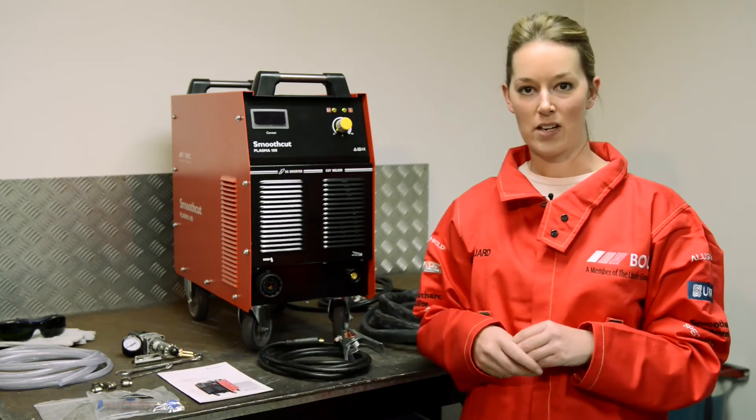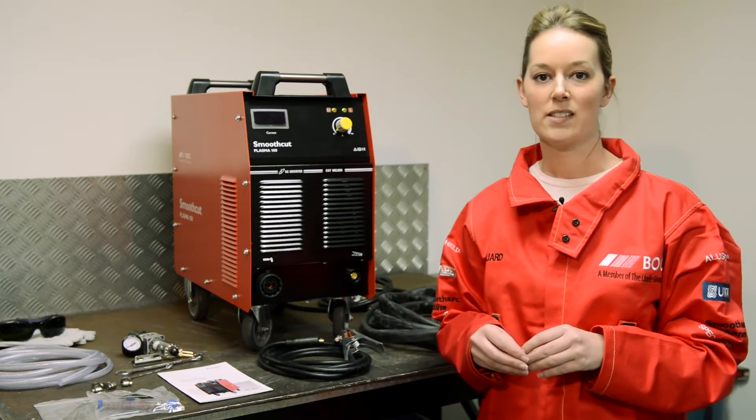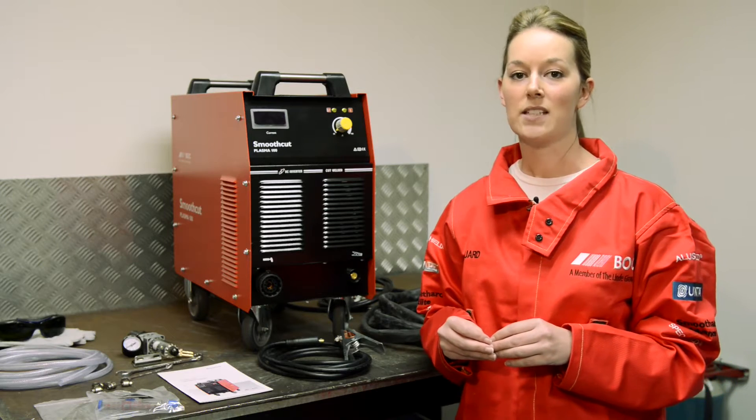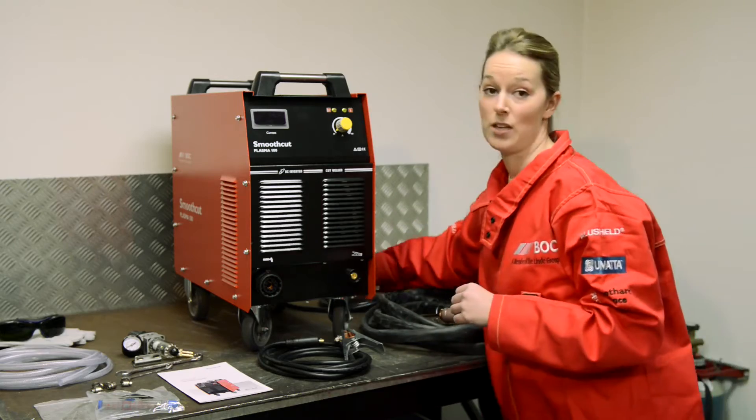Before you get started, it's important to note that the SmoothCut 100 is a 3 phase machine. Therefore, you will need to get a qualified electrician to fit an appropriate plug for you before you get started.